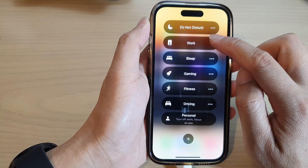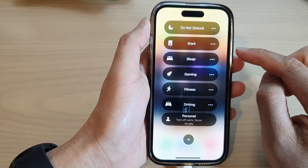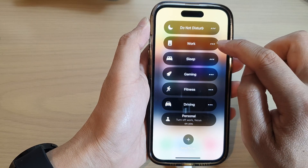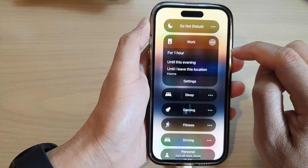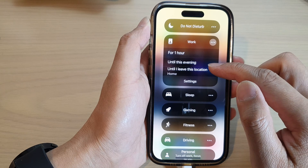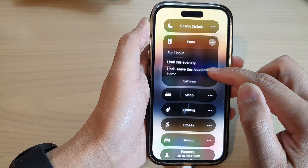Next, tap on Work — this will allow you to turn on or turn off Work Focus. Now if you tap on the three dots, or the more button on the side, this will allow you to turn on the focus for one hour, until this evening, or until you leave a particular location.